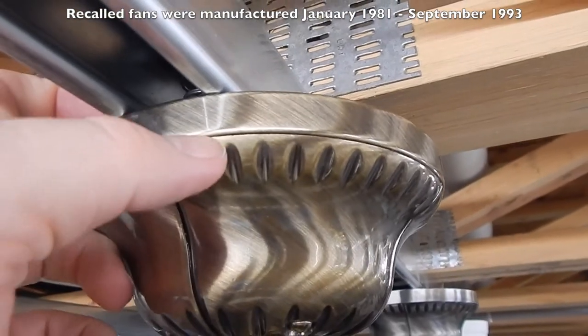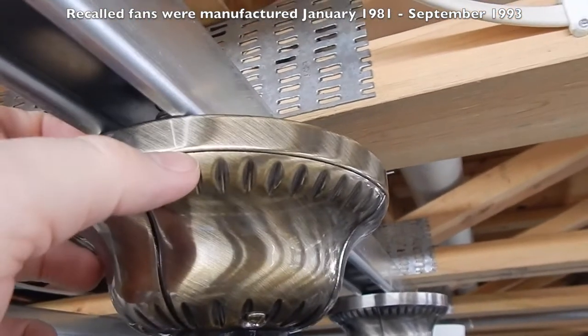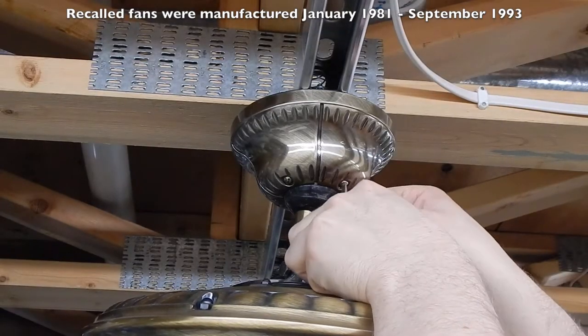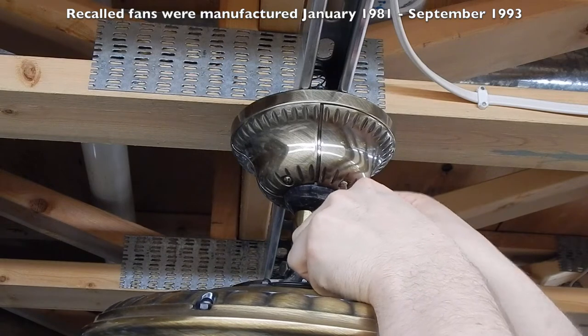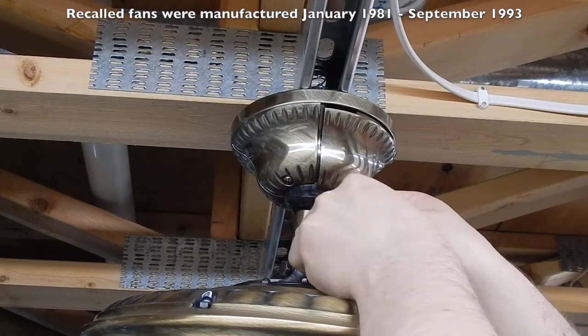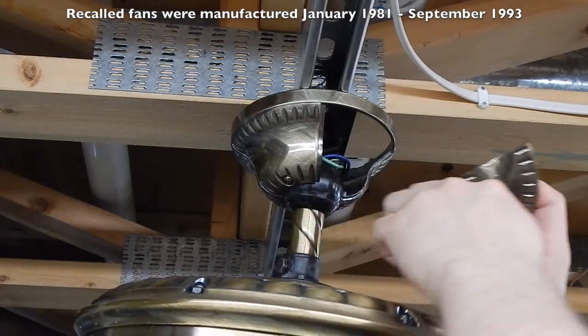First you have to find and remove the hatch. You can usually see or just feel around to find the part of the canopy that comes out. If your fan is on the standard downrod, you'll need a stubby screwdriver and you'll have to tilt the fan a little bit to gain access to the screw. You can install the clip without disconnecting any wires, but it is good practice to turn off the power for the next step just to be safe.